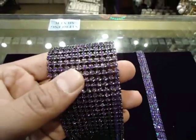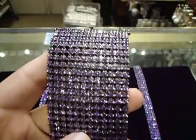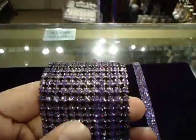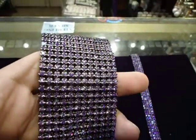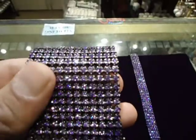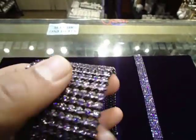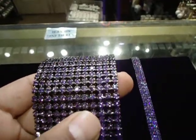These are 12-row custom purple diamond bracelets, like the one Lilwin got on in Double Axel magazine. Purple diamond 12-row custom piece. If this is too big for you, we got some lower ones — we got 2-row, we got 4-row.